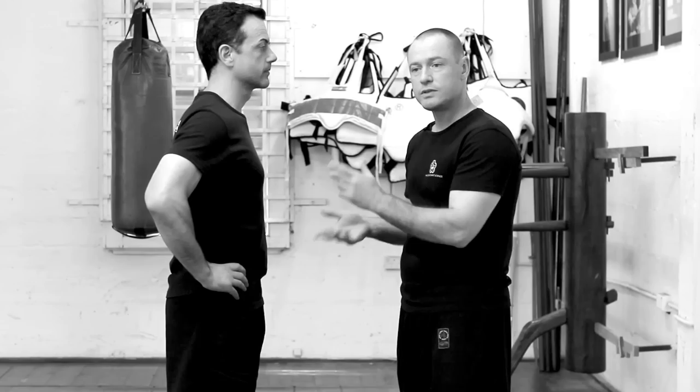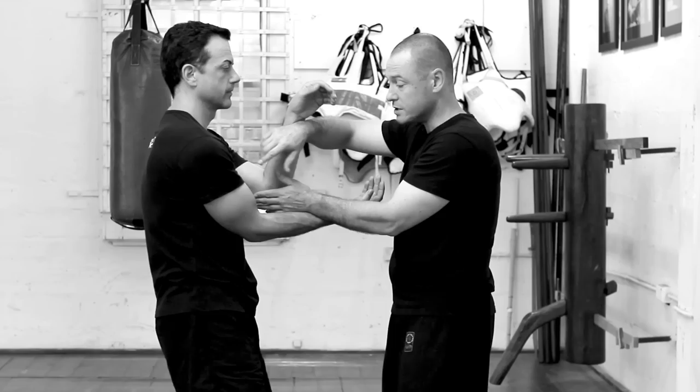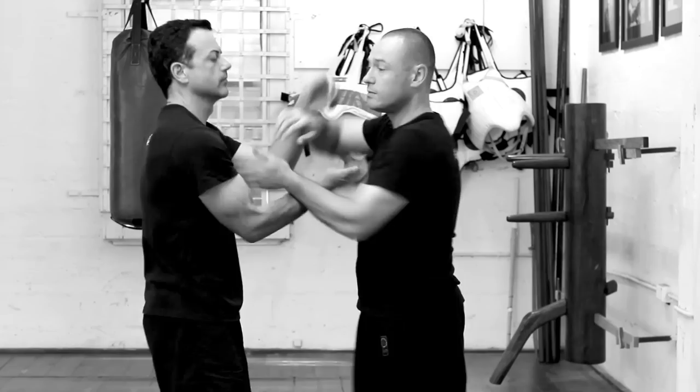When Pak Sao is done inside the Chi Sao environment, the person on the receiving end can always counter. There are a number of different counters — today we're just going to focus on one: when I go to do my attack on Peter's elbow, he'll do his Toi Ma and his Jam Sao to shut me down.